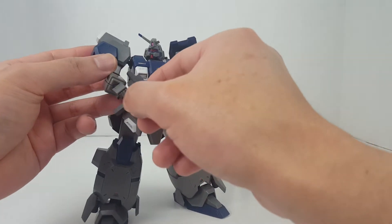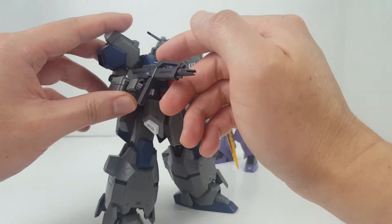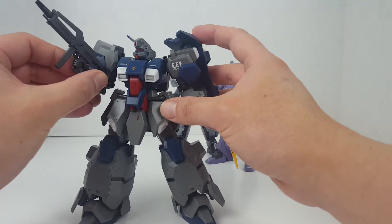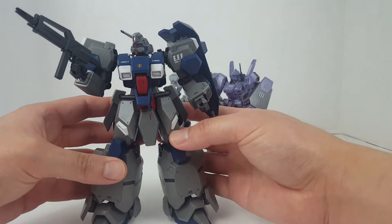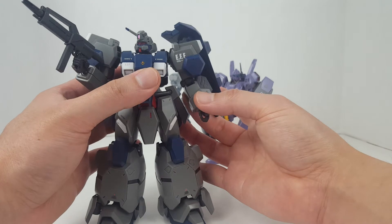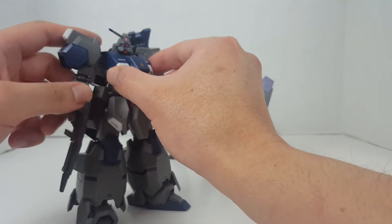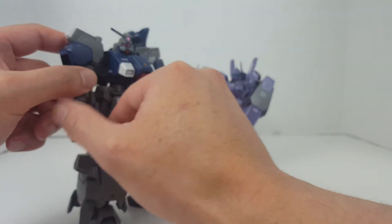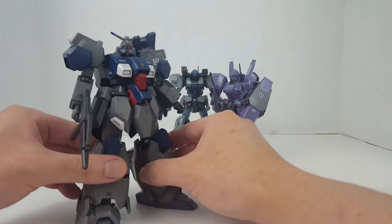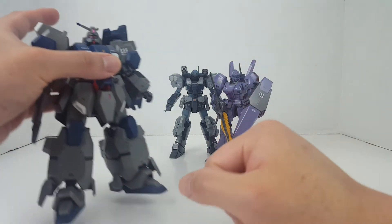That may be very problematic, especially if it's holding a bigger weapon. If you just let it hold the beam rifle, you're probably not gonna run into too many problems as long as you keep the legs together. This is a pretty bulky kit and it's still pretty nice, though the price is still not very nice — that might be the determining factor for most people. Still, it looks pretty cool. Alright, so that's the Gustav Karl.